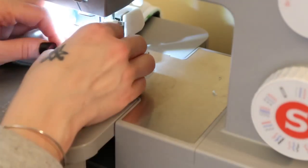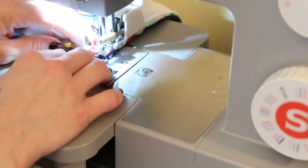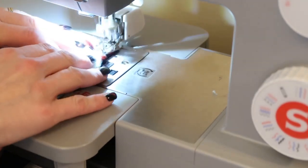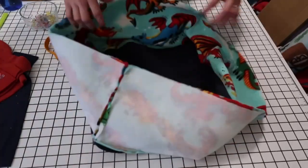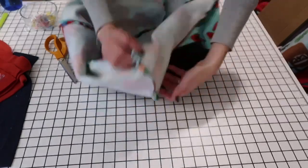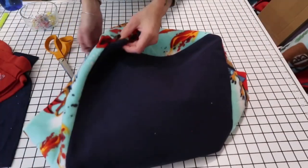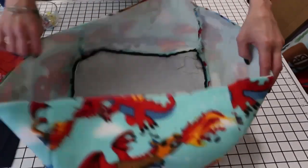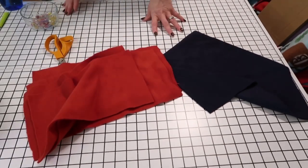When you get to the corner, don't take your needle out — just turn and continue stitching. Once done you should have a basket shape. Flip it however you want for now. Make sure there are no holes, that you've sewn everything and didn't miss anything. Then do the exact same process to your other set of pieces — your red fabric — and then we'll move forward.